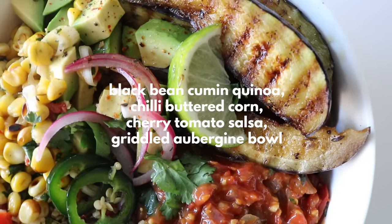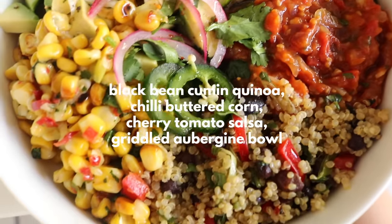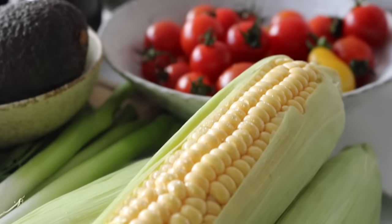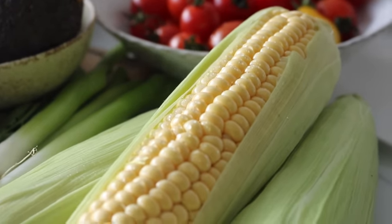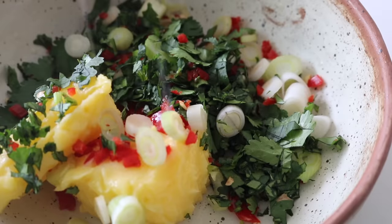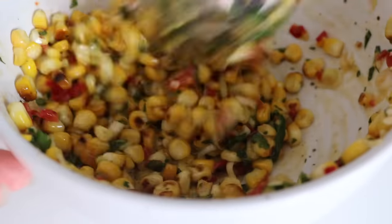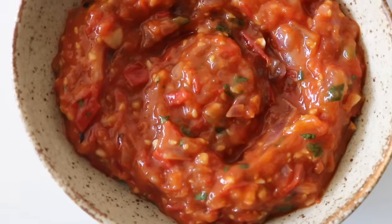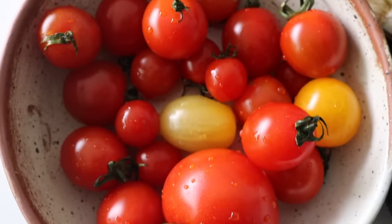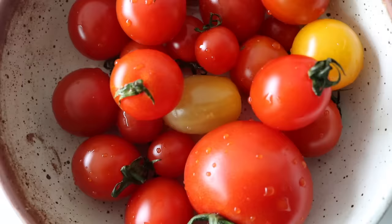Moving on to our second balanced bowl — this one is a vibrant one. We've got black bean and cumin quinoa, chili butter corn, a cherry tomato salsa, and griddled aubergine. This one is packed with flavor. For the chili butter corn, we're going to make a spicy butter and griddle the corn. For our salsa, I prefer to use cherry tomatoes because they have that added extra sweetness and edge.